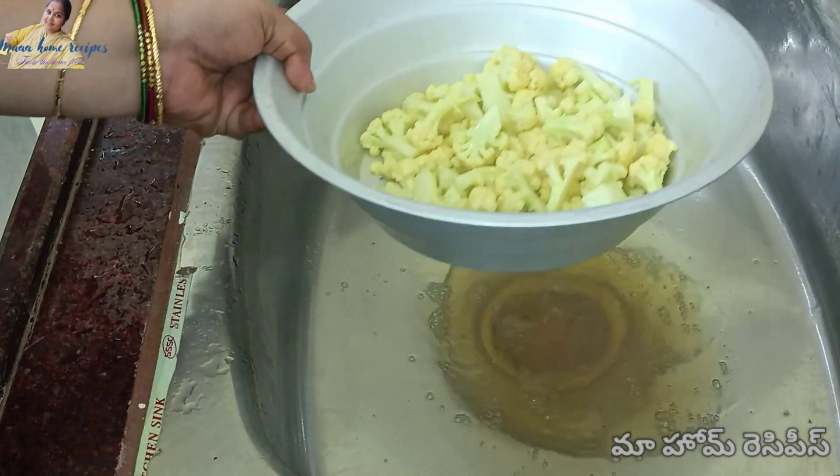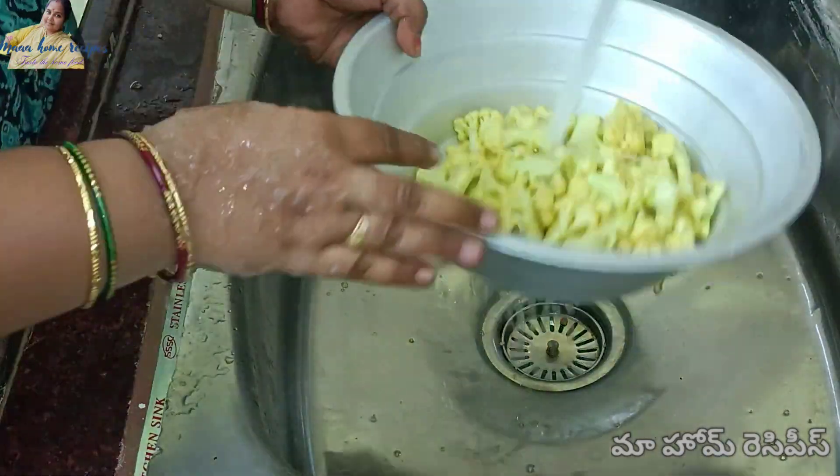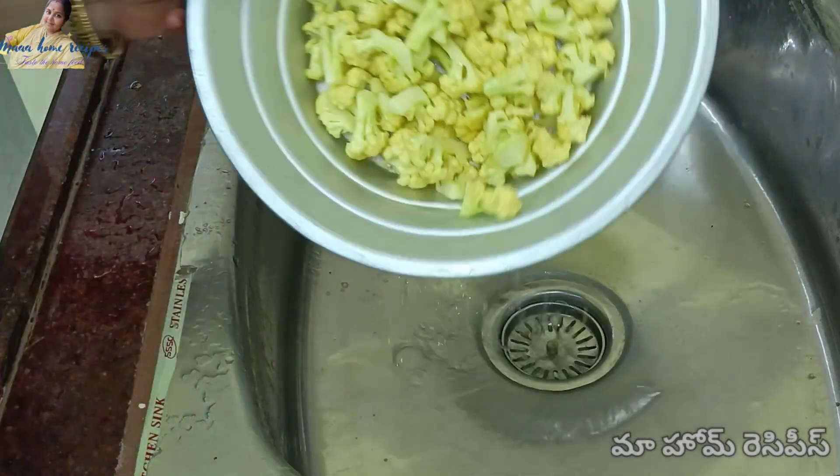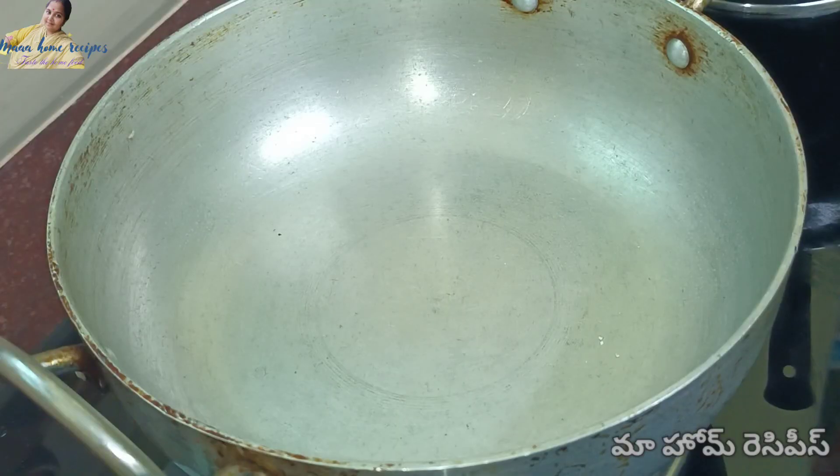Now we need some cool water. We need to clean the water and put it in.